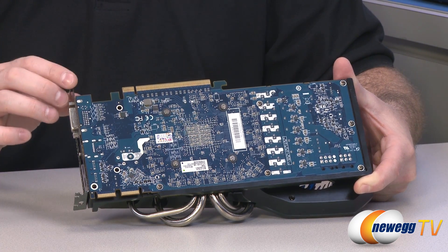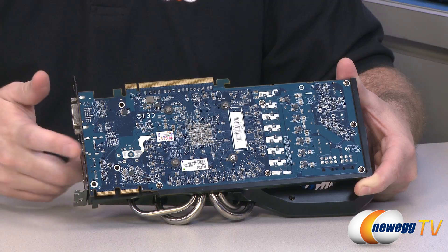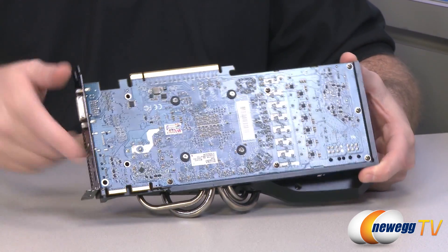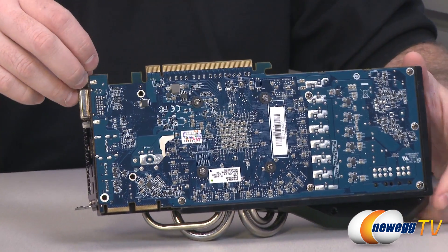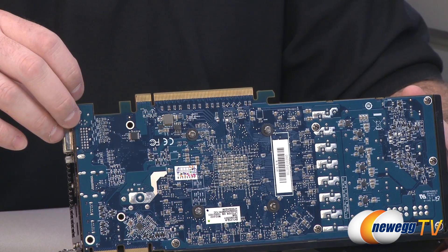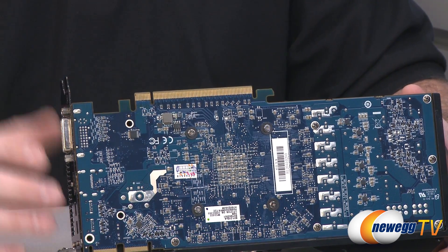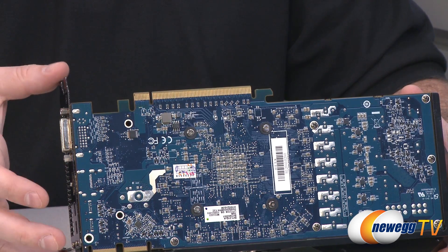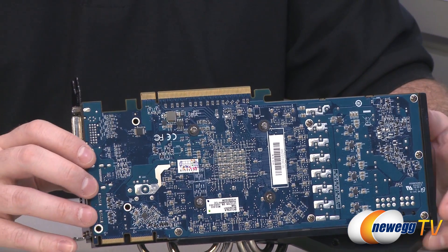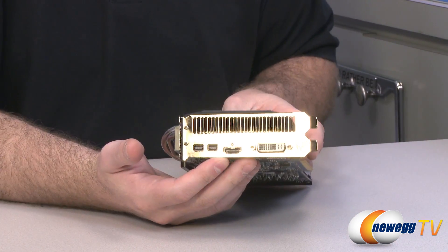The GPU on this particular card runs at 800 megahertz core clock and also has 1792 stream processors. Up at the top is the PCI Express slot, which is PCIe 3.0 compatible and backwards compatible with PCIe Gen 2 or 2.1. Gen 3 gives you additional bandwidth and slightly better performance, though you're not going to suffer too much of a hit if you're not on PCI Express Gen 3.